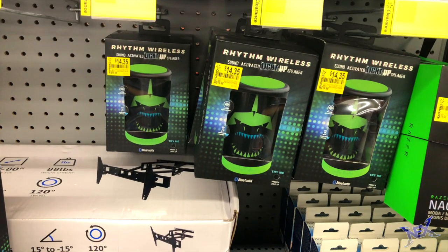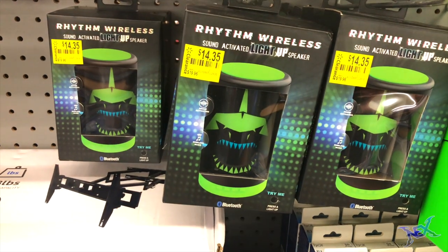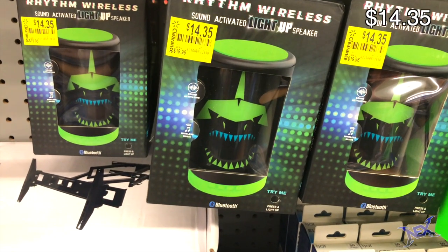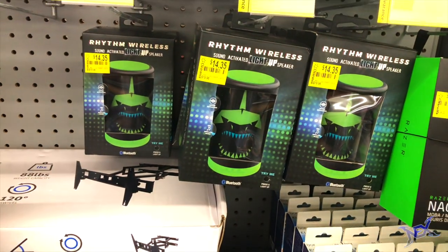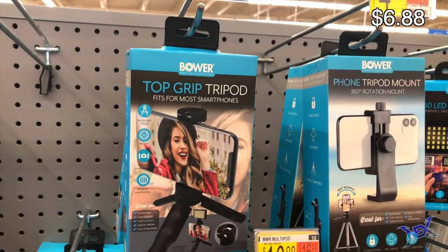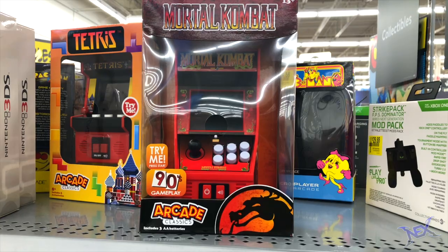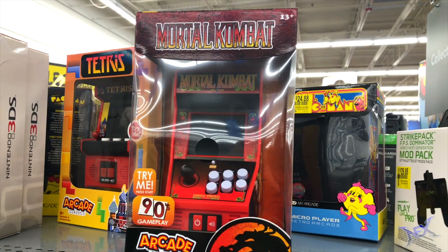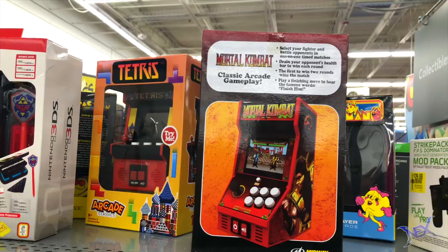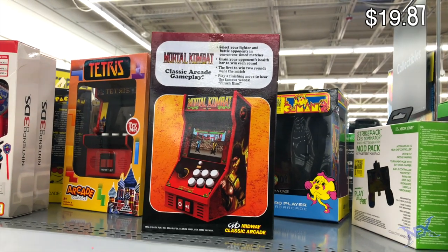For sound, I opted to get some speakers instead of a headset, and these were on clearance marked down to $14.35 from almost $20. These light-up Bluetooth speakers will definitely add some value to my gaming desk. For $6.88 I got this top grip tripod — it's essential if you plan on streaming from your phone. For decor, I couldn't pass up the opportunity to get one of these classic arcade games. Both Tetris and Pac-Man were available, but I went with the Mortal Kombat collectible going for $19.87.